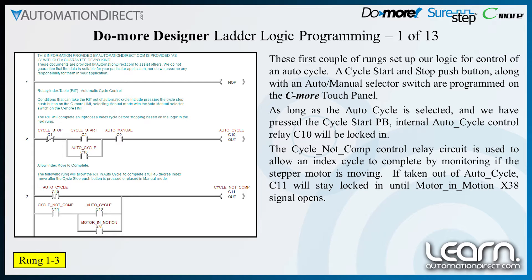The cycle not complete control relay circuit is used to allow an index cycle to complete. This is accomplished by monitoring the stepper motor is moving output signal from the drive. If taken out of the auto cycle, C11 will stay locked in until the motor in motion X38 signal opens.